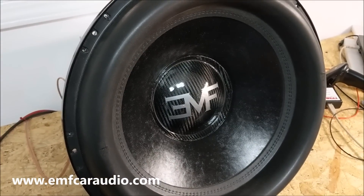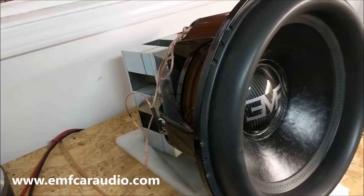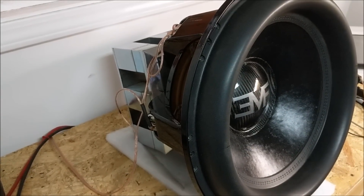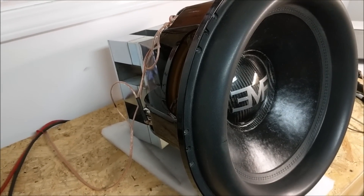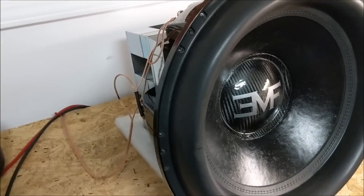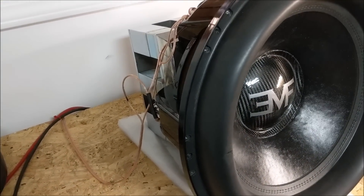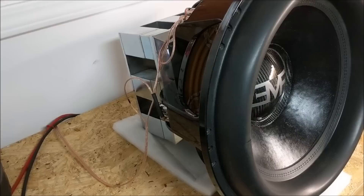Hey guys, it's Sean with EMF Audio. I've got an Ermagerd V2-18 prototype and I'm going to demonstrate the importance of using proper size wire. This does apply to power wire as well as speaker wire, but we're going to be using speaker wire to make the point because it's not really talked about that often.